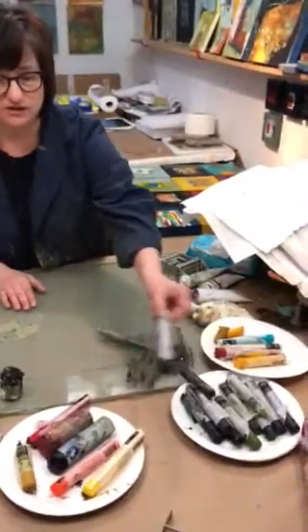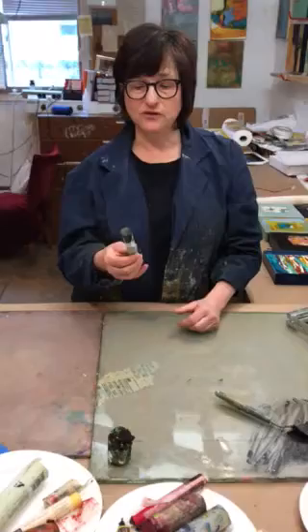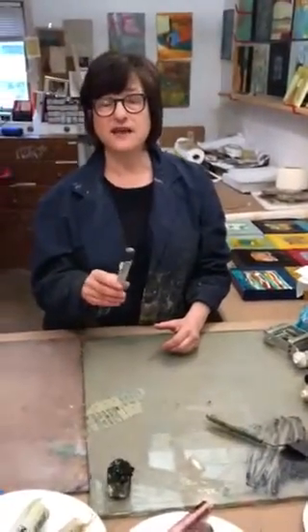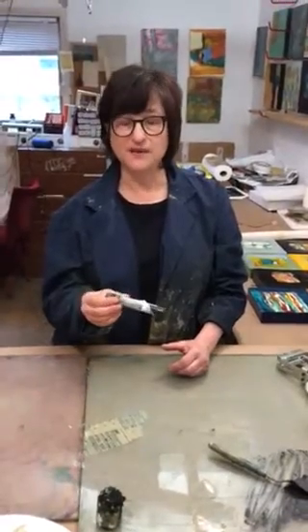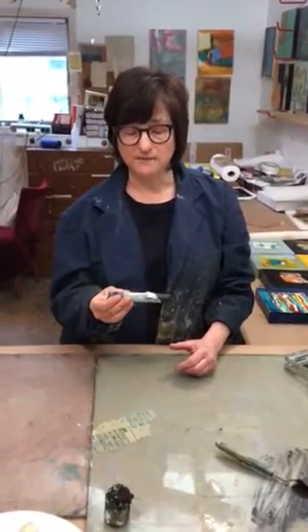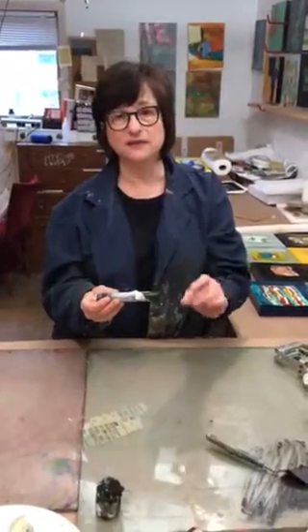which are right here. They're a wonderful material. For me, they're the same as oil paint — they're in stick form. R&F is a company up in Kingston, New York. These are oil. They are pigment, linseed oil, and wax.